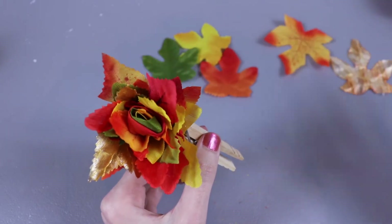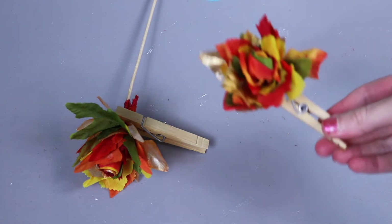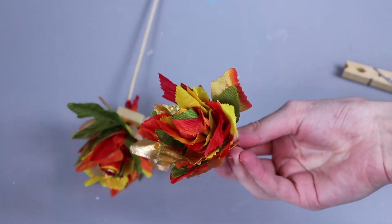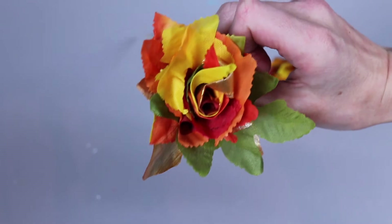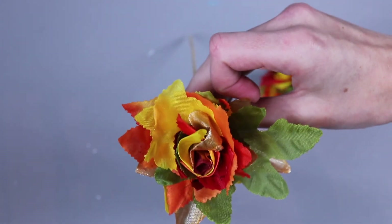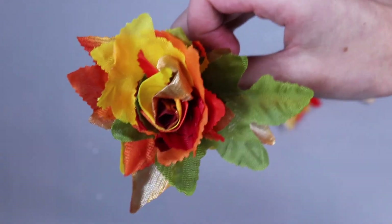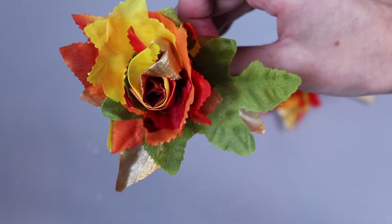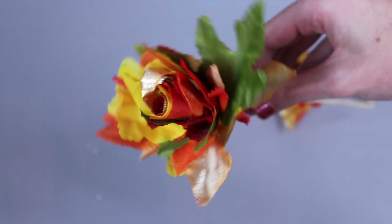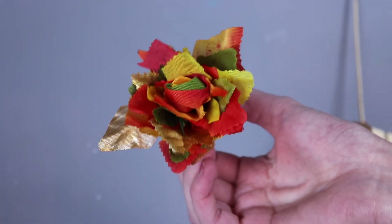I'll let this dry and then repeat the process with the last five leaves, and then our leaf rose will be done. Now that our flowers are dry, we can take the clothespins off and we have these super cute decorations that we can use for other projects. Of course, if you attach them to a bamboo skewer you can stand them up and make a whole vase of these. I used about 25 leaves for each flower, so for a dollar you can make two — for five bucks you can make ten. They're really simple to put together, you just have to be patient and let them dry. Thanks so much for watching, don't forget to like and subscribe — see you next week and happy crafting!